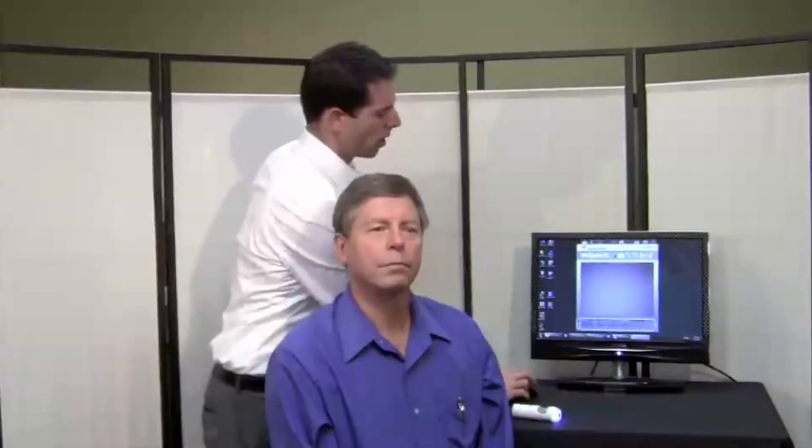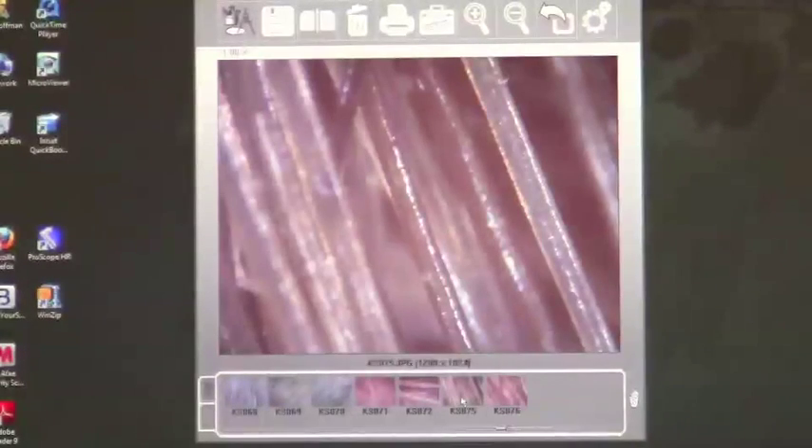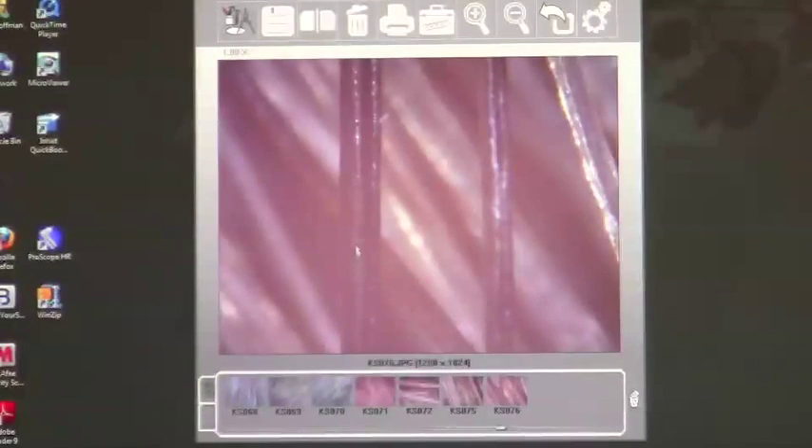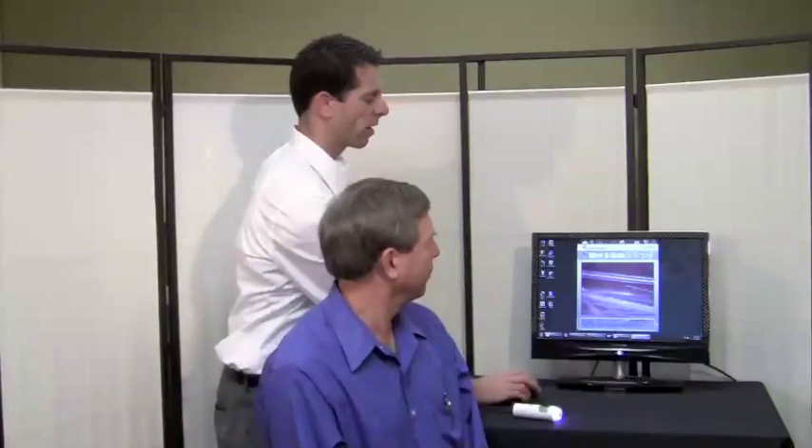I'll double-click on the first image, which was from the top of the head, and we can start to see the conditions of the hair shaft itself and examine for problems and make recommendations for treatment. Here's the second image we examined — again, looking for those same problem areas and the health of the actual hair itself. You can also use a more advanced software called CompareView Hair to do further analysis.